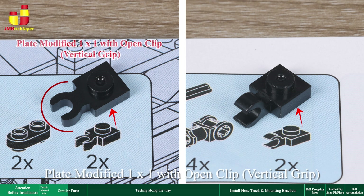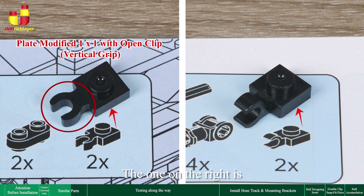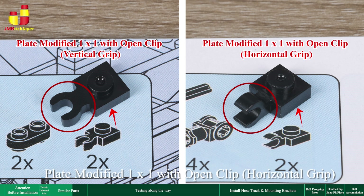The one on the left is a plate modified one-by-one with open clip, vertical grip. The one on the right is a plate modified one-by-one with open clip, horizontal grip.